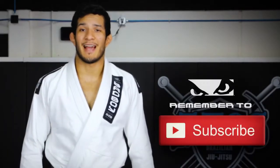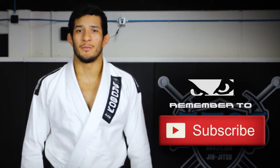Hey guys, don't forget to like this video and subscribe to the Bad Boy YouTube channel right now.